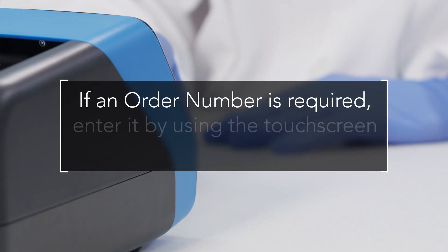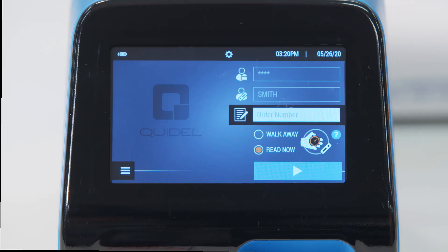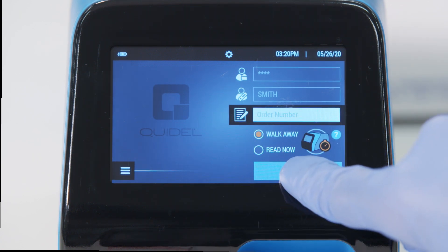If an order number is required, enter it by using the touchscreen or integrated barcode scanner. Ensure that SOFIA2 is set to the desired mode — ReadNow or, in the case of this demonstration, walk-away mode — and press the start test button.